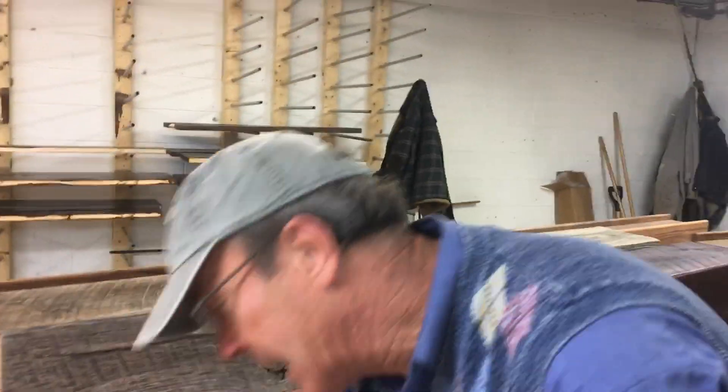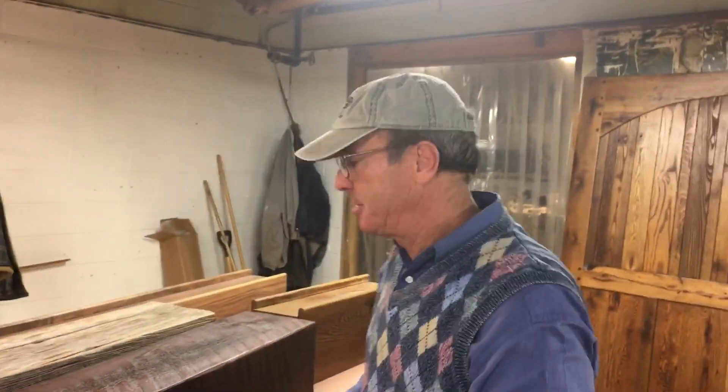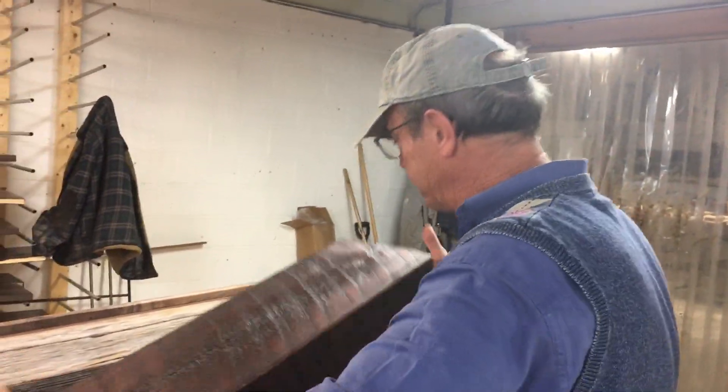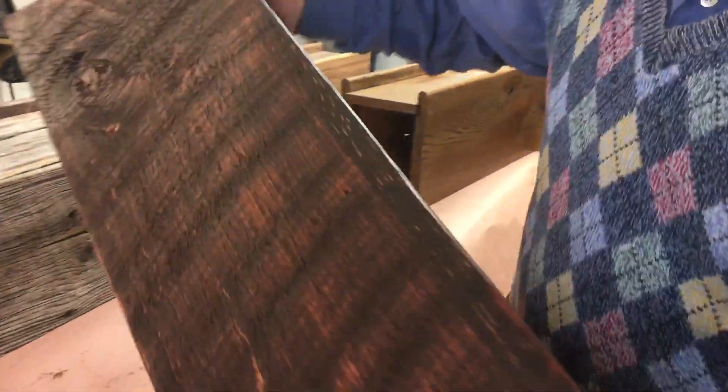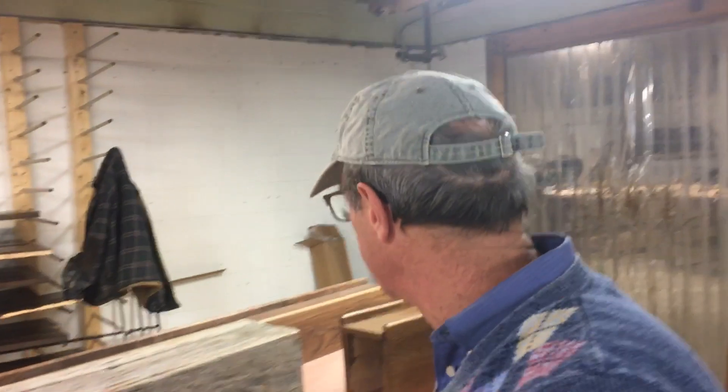I've done different beams in different houses — you don't have to do the same beam. This shows a little mahogany, just showing you some different finishes. Same wood, same technology. You tell us how wide and how tall you want them.